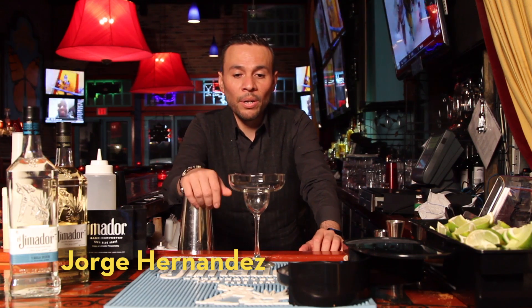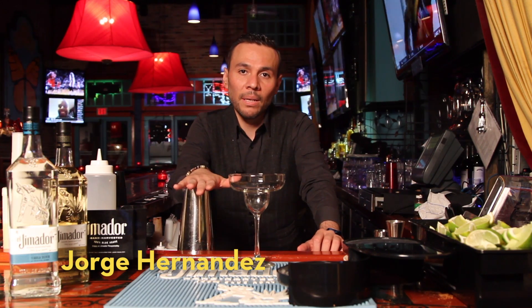Okay, bienvenidos. Mi nombre es Jorge Hernandez. Tonight we're going to be making piñata la diabla. It's going to be a spicy drink, but you're going to like it.